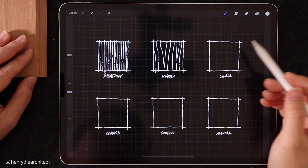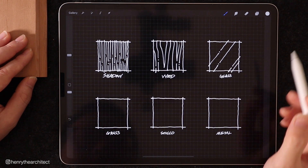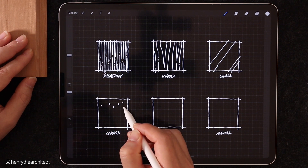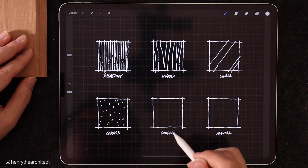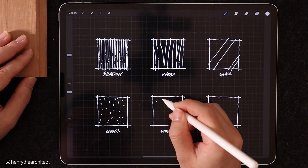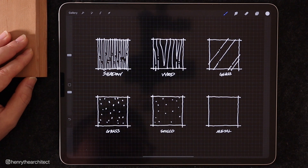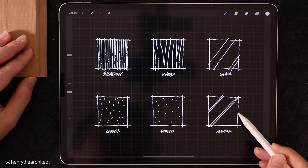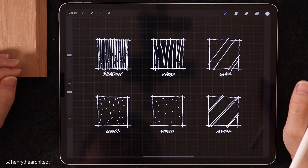With glass, I typically use diagonal lines to represent it — so this would be in the window area. With grass, I like to use a series of sprinkles. This is similar to how you would draw stucco or concrete, where I would dot it in just to give it a little bit of texture. These two are very similar but can be used interchangeably depending on where you're drawing. And metal is more or less represented just like a hatch from AutoCAD. So now you have six ways to represent most of the textures you might need in your drawing, and they're very effective.